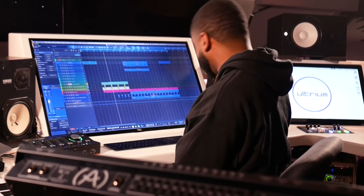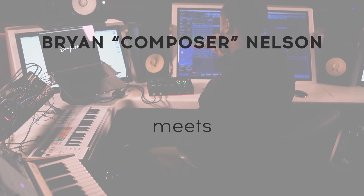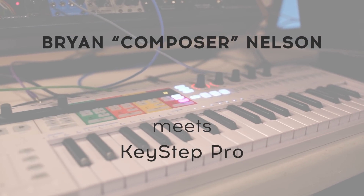My name is Brian, I go by Composer in the music industry — that's my producer name. I'm from Atlanta, Georgia. Grammy-nominated, multi-platinum, I've worked with everybody from Akon to Christina Aguilera to Chris Brown to Kehlani. I hate talking about myself, but we're here.